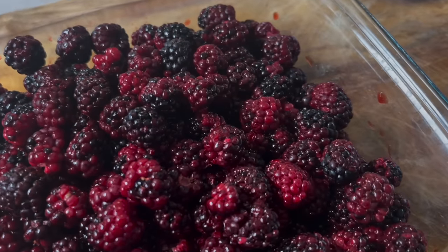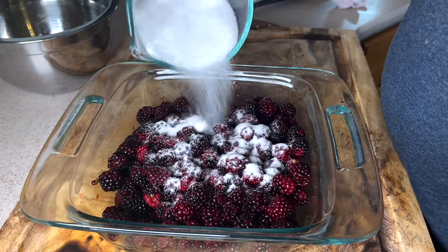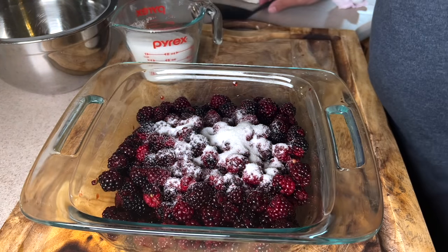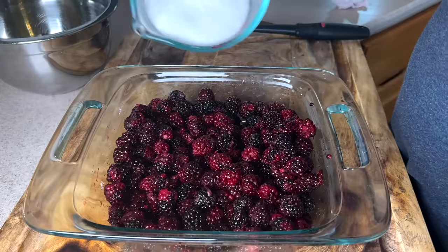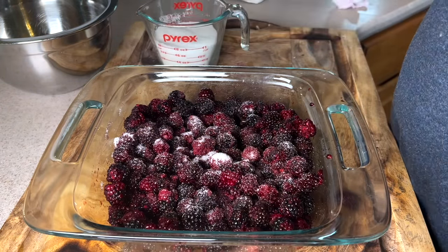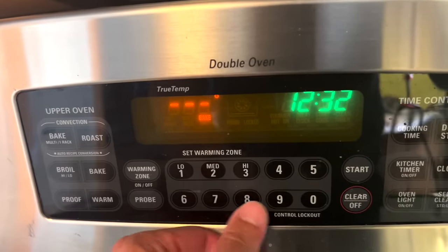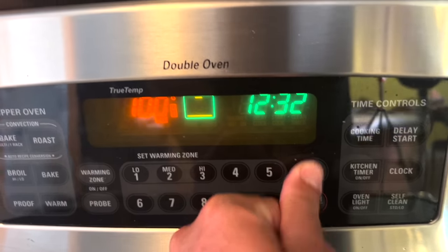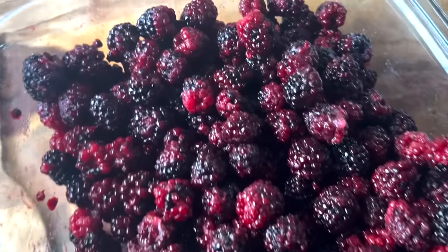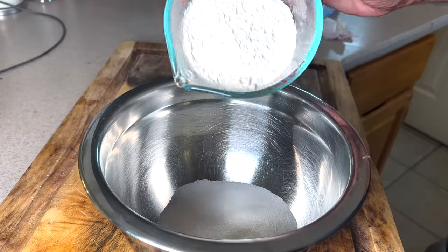Now I've got my blackberries ready. We're going to start the dewberry cobbler first since it'll take the longest to cook. I've got about four cups of berries in an eight-by-eight dish. Spread about a quarter cup of sugar throughout the berries — come down to about a true cup. Set the oven to 375 and preheat. Into a bowl add one cup of sugar and one cup of flour.